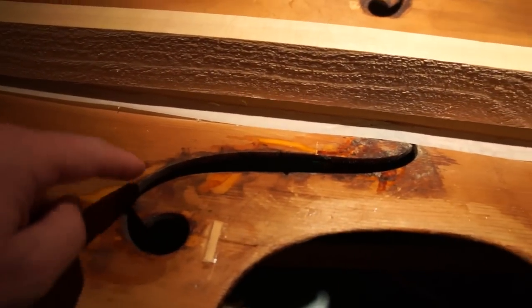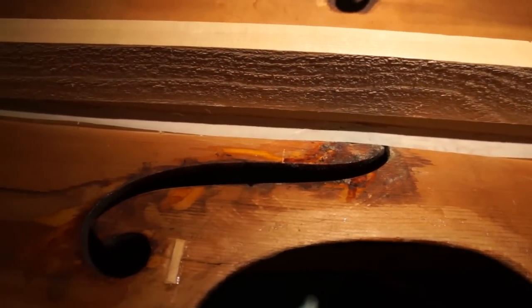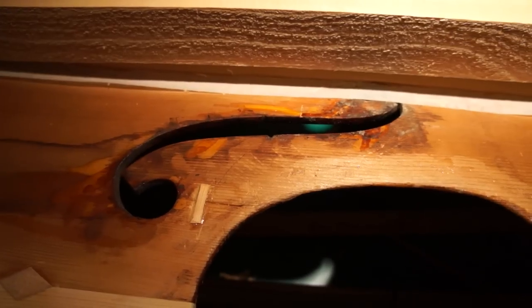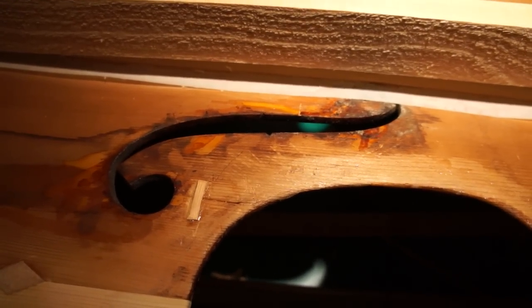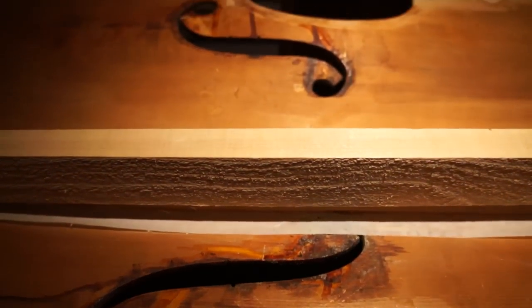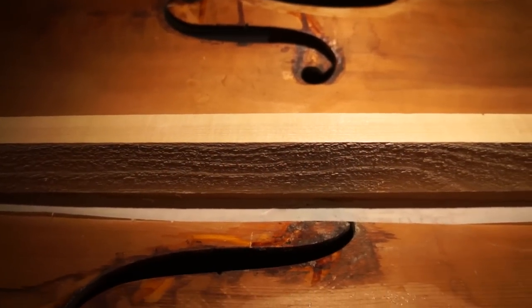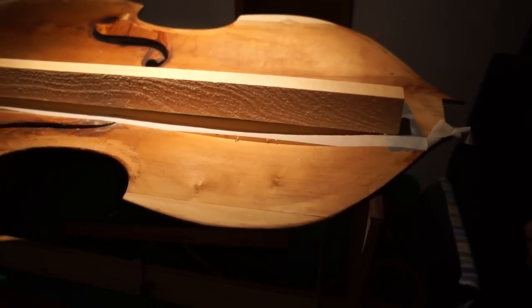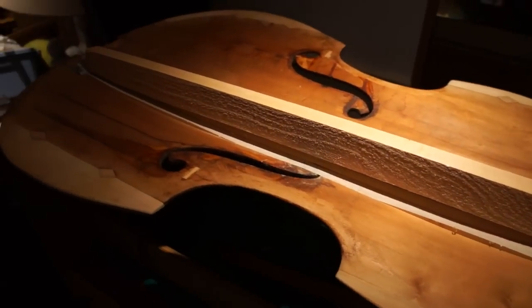I always wondered — what's this design here for, what purpose is that? Well, it does allow sound to come out. Why it's an F-hole, I don't know — it's just tradition. You can put in other patterns as well. What's the name of this particular bass? It's just a German carved bass, a smaller one, like a five-eighths size.